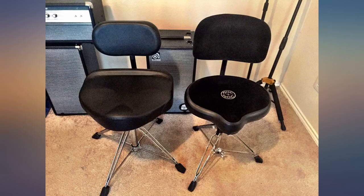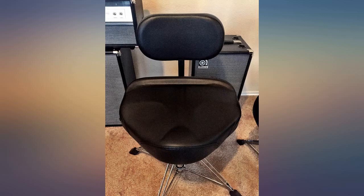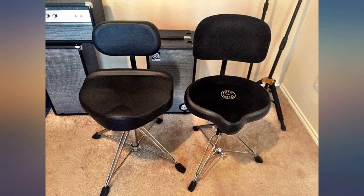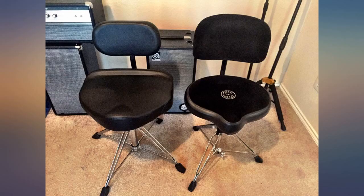My husband is so jealous — I bought this for my pottery wheel while his drum thrones are the cheap, uncomfortable kind. Maybe I'll have to get him one for his birthday. The height adjustment is easy and I like how it can go taller so I can raise my wheel and not lose circulation in my legs. The seat material looks easy to wipe off, and it feels very sturdy and stable. Love it.